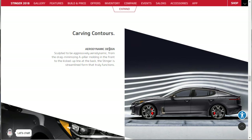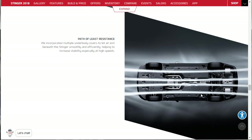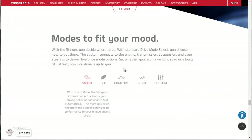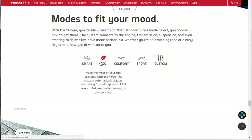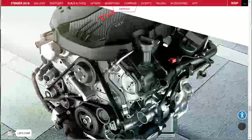It's got a great aerodynamic design - sculpted to be aggressively aerodynamic with a flat bottom to control airflow underneath. Controlling air under the car is just as important as over it. The drive modes include Smart mode, where the Stinger's computer learns your driving behavior and adapts automatically the more you drive. Then there's Eco mode for saving fuel, Comfort mode as the default for smooth acceleration and comfortable ride, Sport mode, and a Custom mode where you can mix and match.